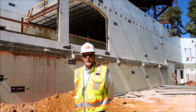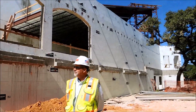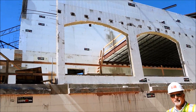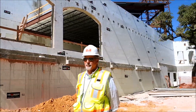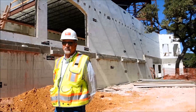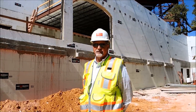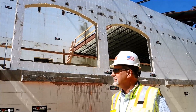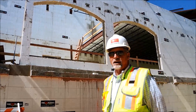Steve Schulte with Spallglass Contractors here in San Antonio with Oak Hills Church — new worship center, 2,600 seat venue, built out of Fox Block ICF: 12 inch, 8 inch, and 6 inch ICF block. We've got radius corners, a ton of embeds, heavy steel radius walls, scheduled to complete in November. As you can see, Fox Block ICF has done really well on this one. It's a good product.